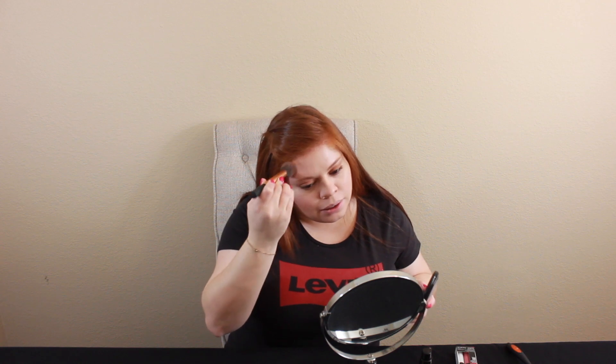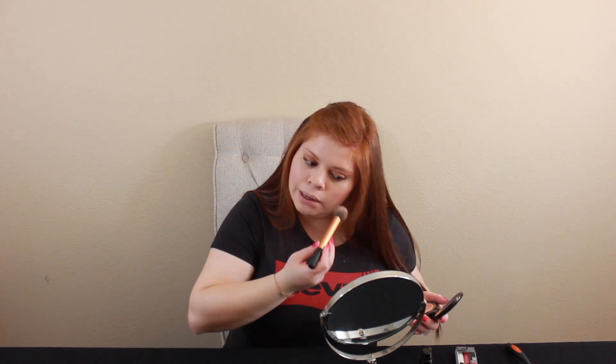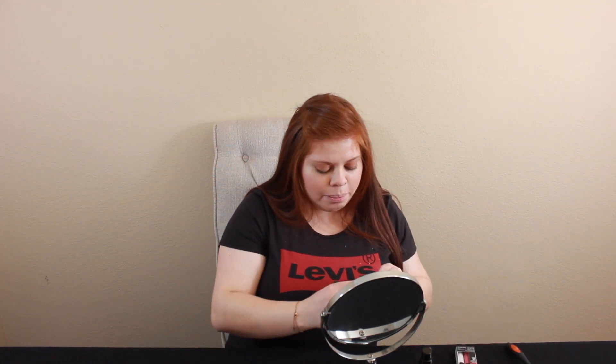I kind of like to get my sides, and I'm going to put just a little bit of blush here from Color Pop - excuse me, Color Pop Never Been Kissed.